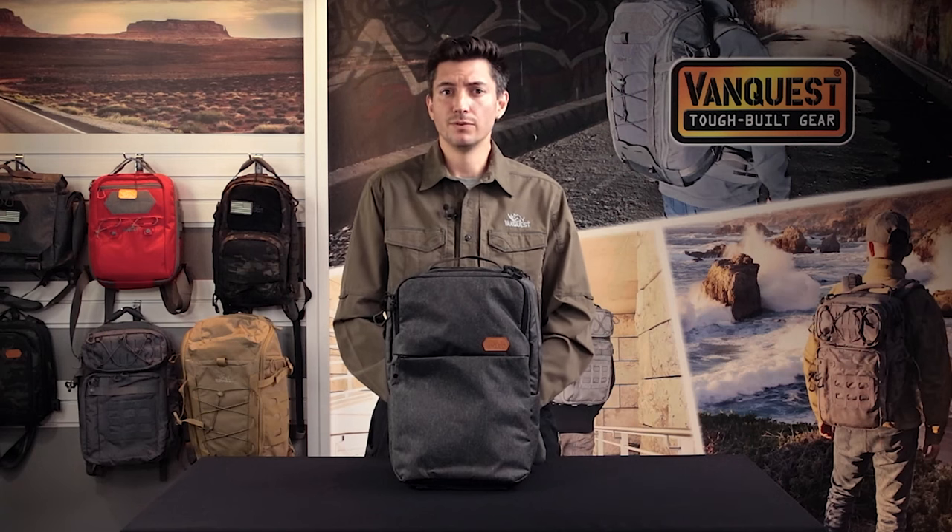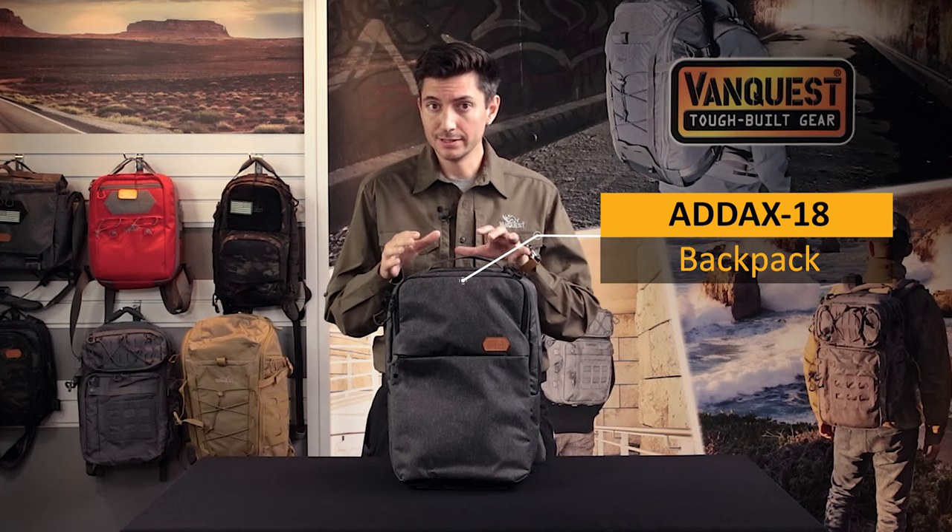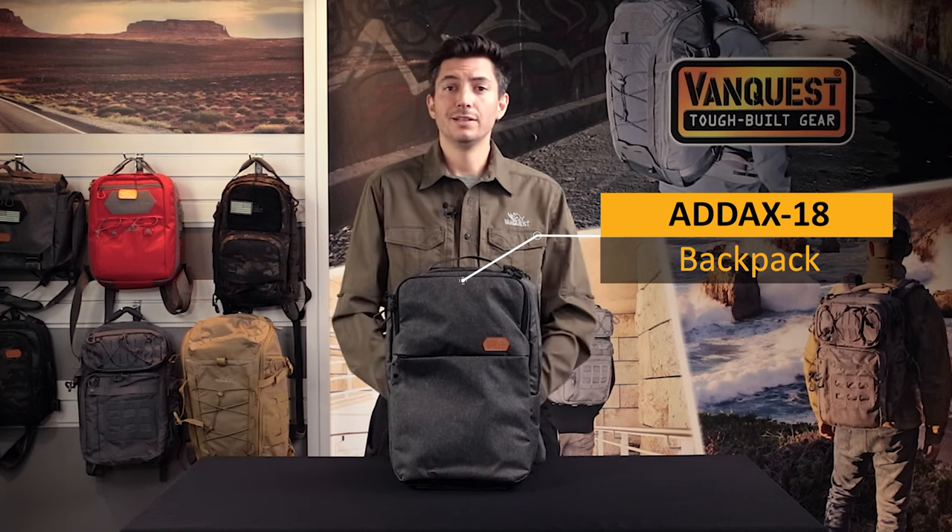Hi friends, this is Mike with Vanquist Gear. Today we're going to talk about how to make your 8x18 the perfect discrete EDC pack. Our Urban Series packs are meant to fit in on the linoleum floor of a classroom or in the conference room at the office, and with a few accessories can manage your daily EDC gear securely and in an unassuming package.